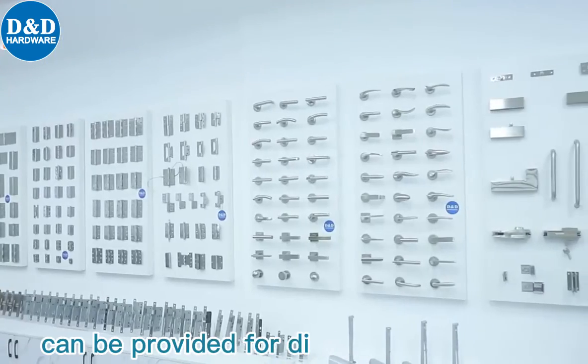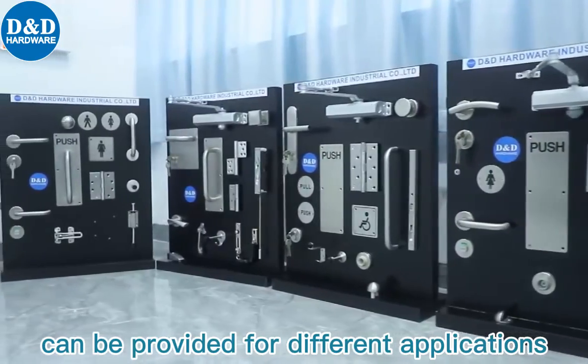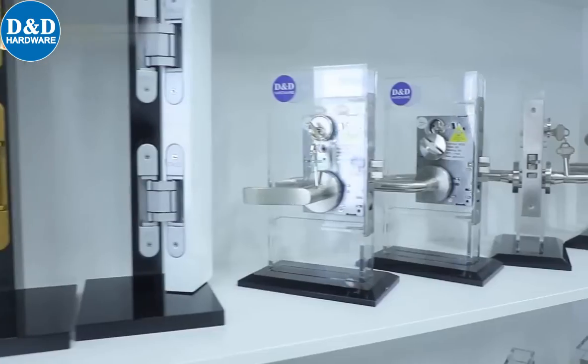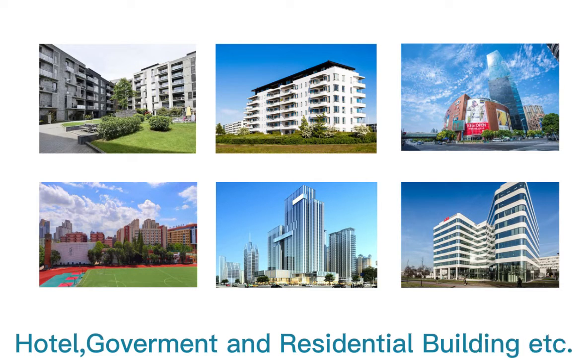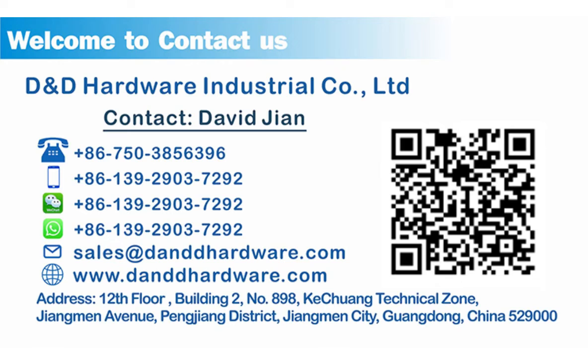Door opening solutions can be provided for different applications, such as healthcare, hotel, government and residential buildings, etc. D&D is your one-stop partner in the door hardware industry. Connect with us now.